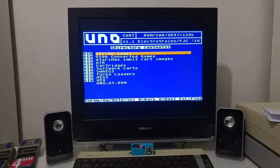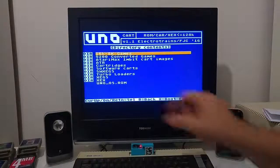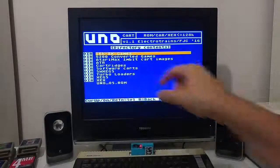The last feature is the ability to load ATR files — again, ATR files up to 128k. The UNO cartridge can execute these. The approach to executing ATR files on the UNO cart is called the OS mod.